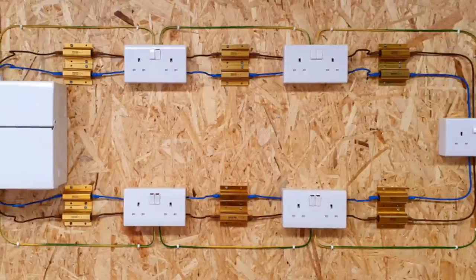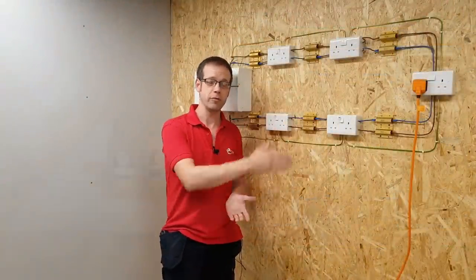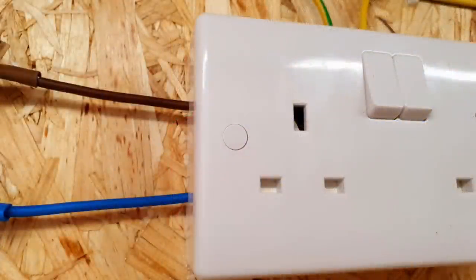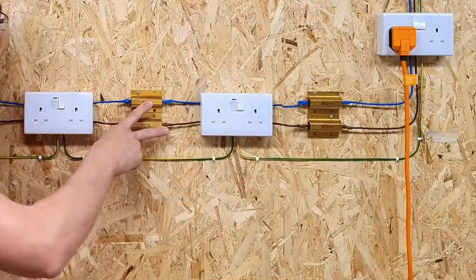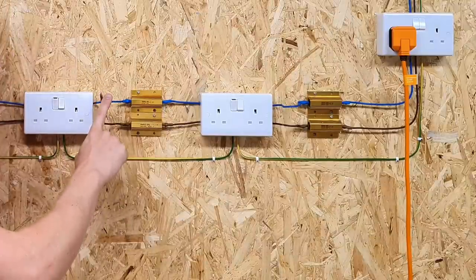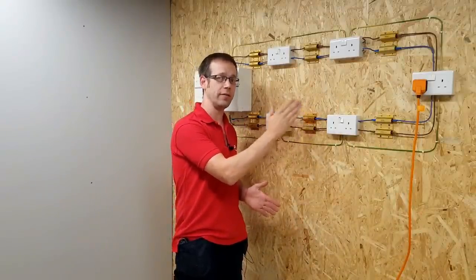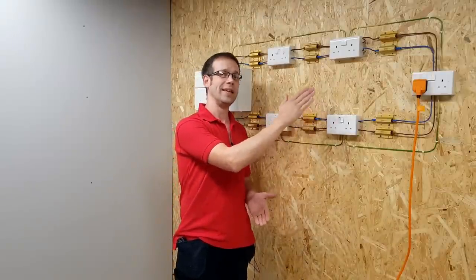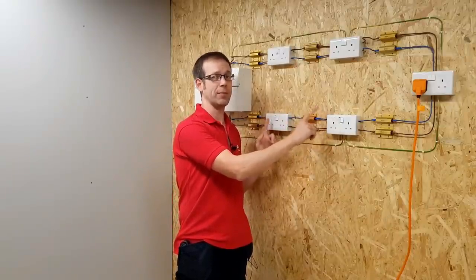I've constructed a ring circuit here using these double sockets and surface-mounted patruses sent to us by BG — they really were lovely to fit, with plenty of room in the colour-coded terminals in the back and great styling on the front. You'll notice that between each socket there's a couple of power resistors, one connected to the line conductor and one connected to the neutral. These are just here to mimic the resistance in the cable that we'd find in a real-life circuit. Each one is the same value of 0.22 ohms, which means this represents a ring final circuit where each piece of cable is exactly the same length between sockets.